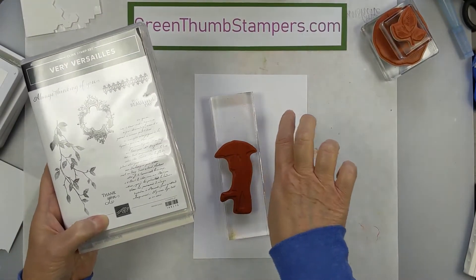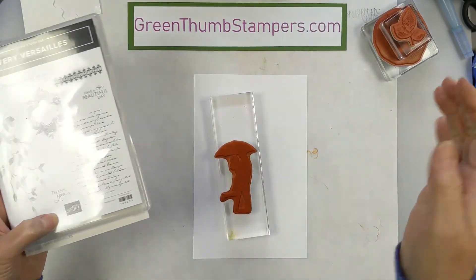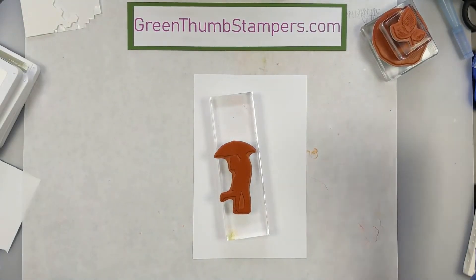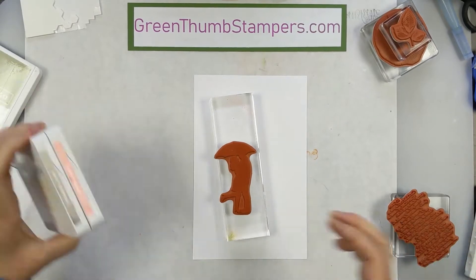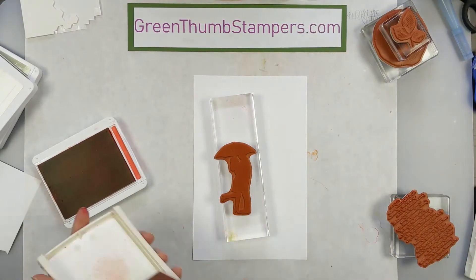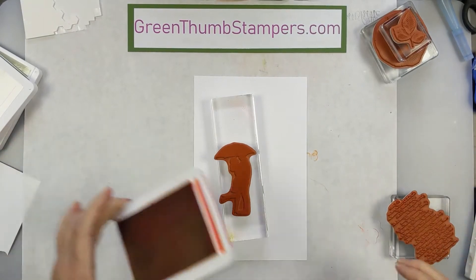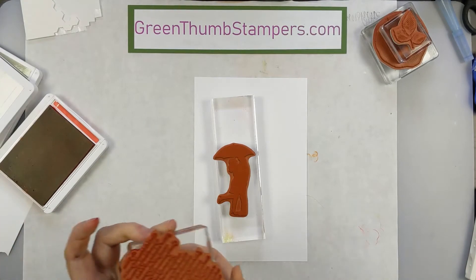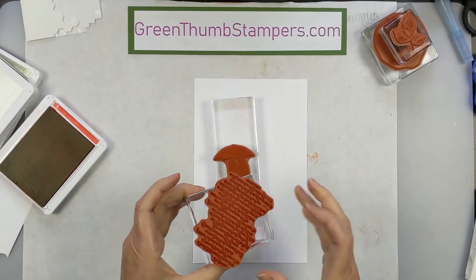Once you stamp it down you'll be able to read it, but then you're going to flip it over and it's going to be backwards. I've got Blushing Bride down, but I talked too long so I might need to re-ink it because it could have dried up a little bit. Then I'm going to ink up the words from Very Versailles in Poppy Parade, which is a darker complementing color.